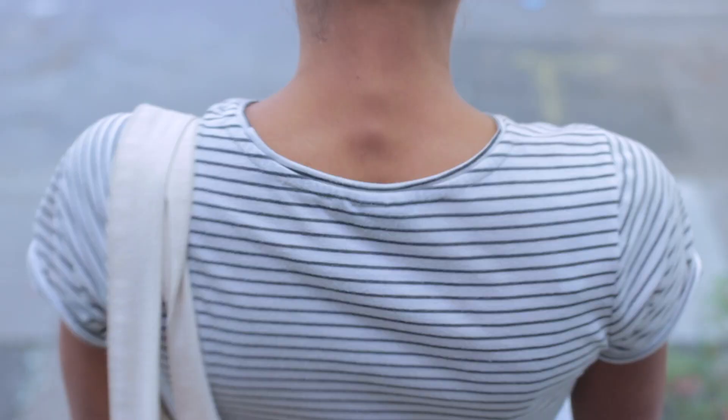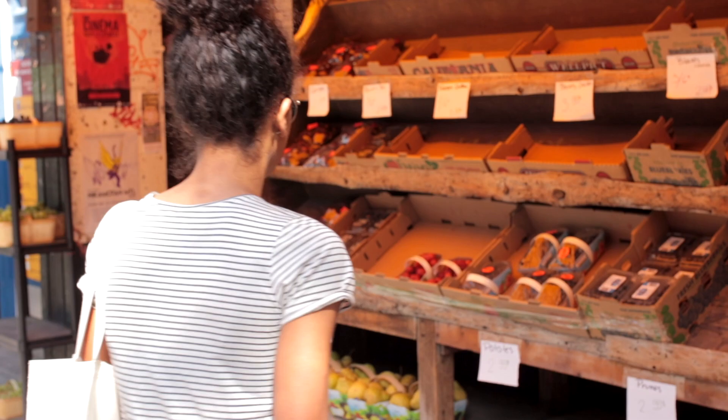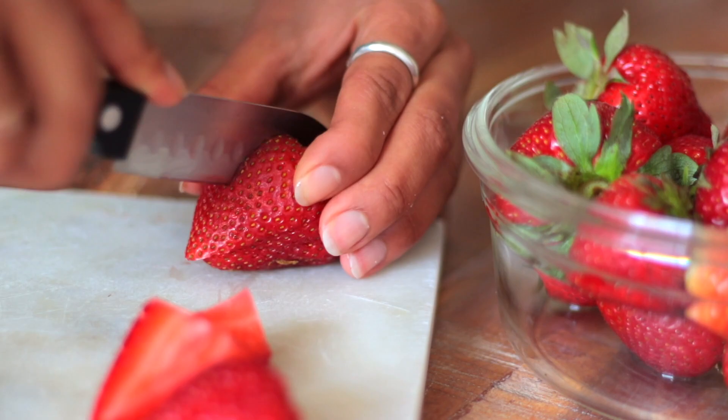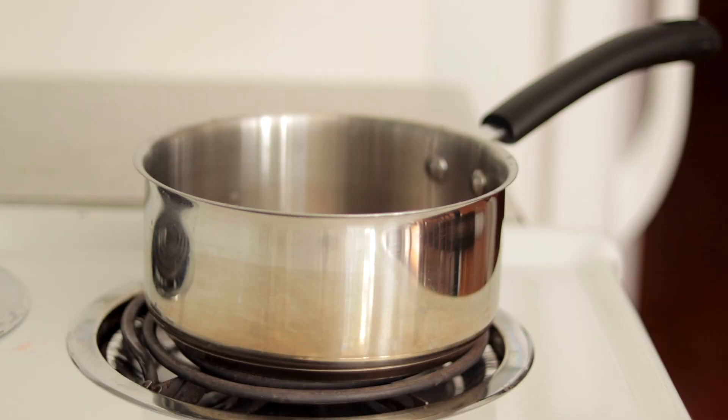Honestly, I'm very lucky to be living in a neighborhood where there's a multitude of grocery stores — at least five within walking distance, including this one, which is one of my favorites for its very cheap prices. After some grocery shopping, it's time to prep these strawberry and rhubarb chia pudding parfaits.